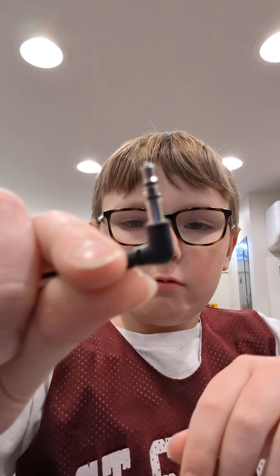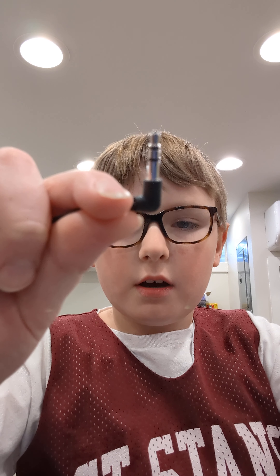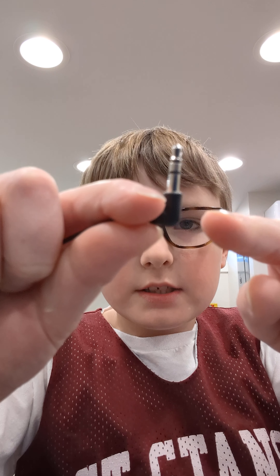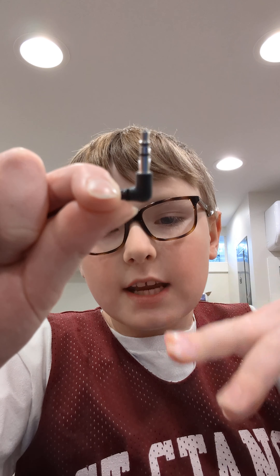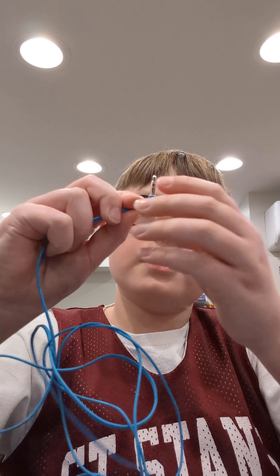Did you know — right here on the part that you plug the cable into, the headphone jack port — there's two black lines right there. That means it's a stereo pair of headphones. But if we look at my old ones, we can actually see